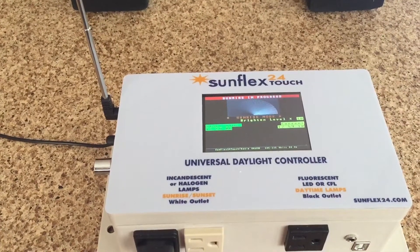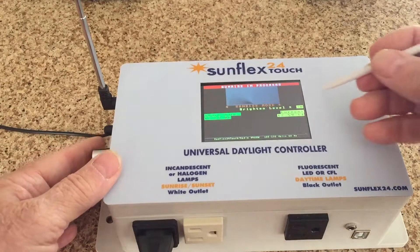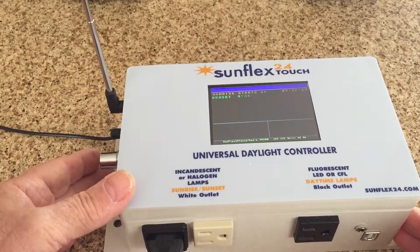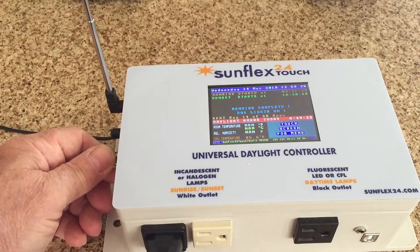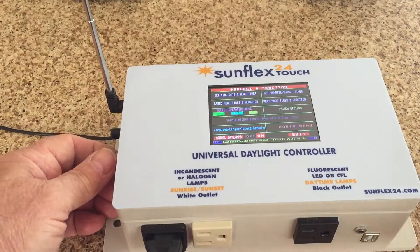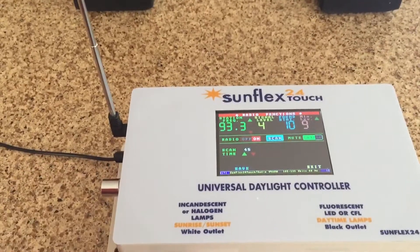Right now it's recovering from a power failure mode. We're going to put it in a little secret spot here, and as soon as the daylights come on, the radio turns on. In this particular setup we have it defaulted to a particular radio station — 93.3 FM.